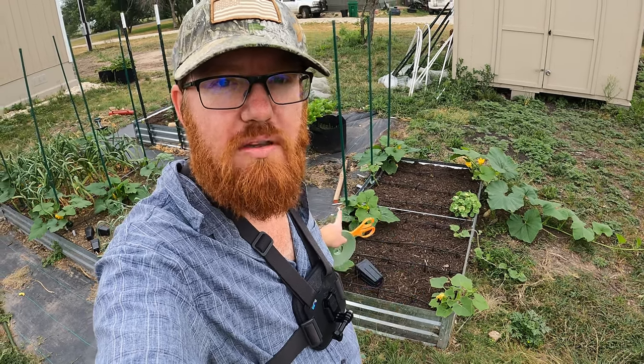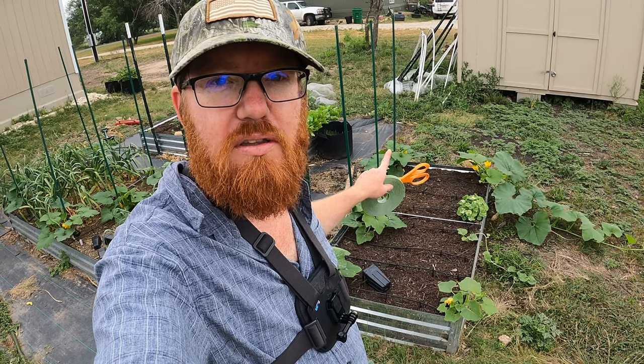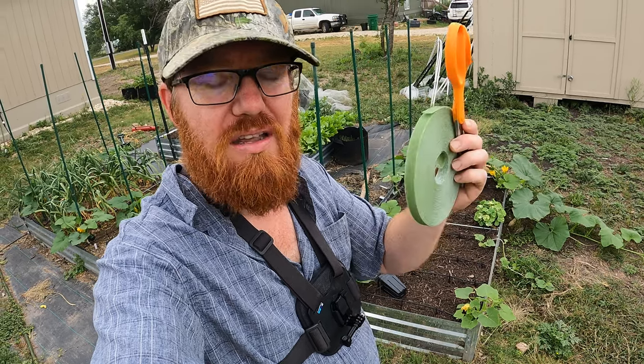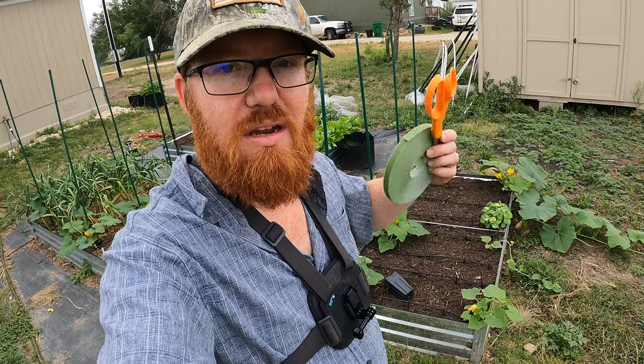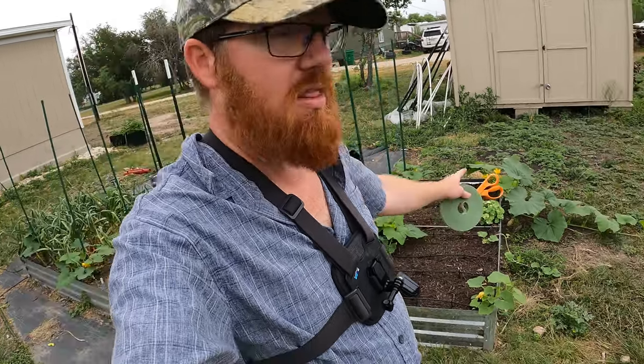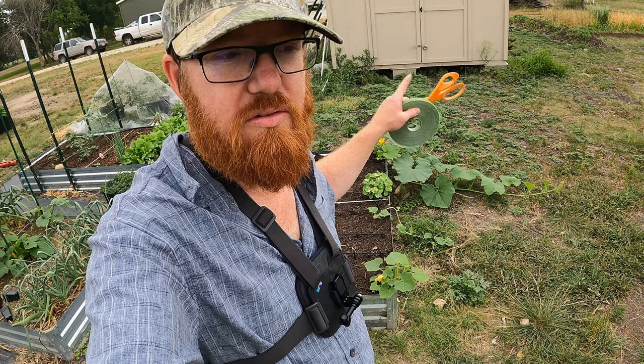Specifically, I'm going to show you with my summer squash how to train them to start growing up a stake. I've got some Velcro tape — you don't have to use this, you can use jute fiber or any kind of tie. I'll show you, I've already done that with a couple using jute fiber. We're also going to work on the vining ones like pumpkins and winter squashes that we're letting go along the ground, but there are some things we need to attend to to keep them healthy.